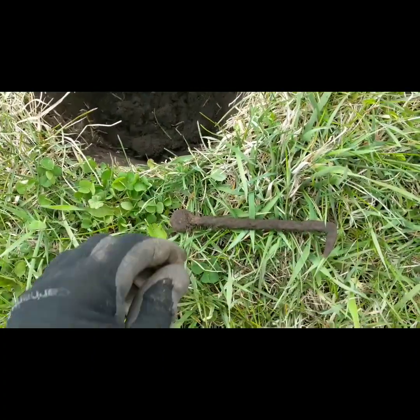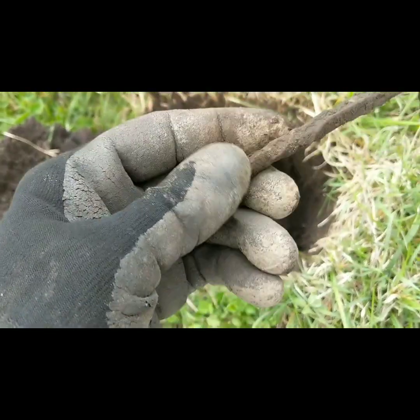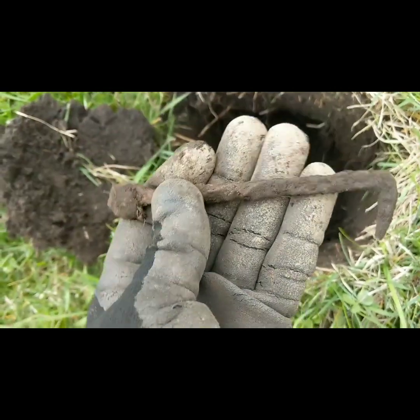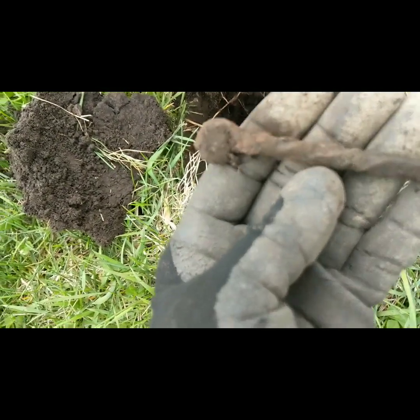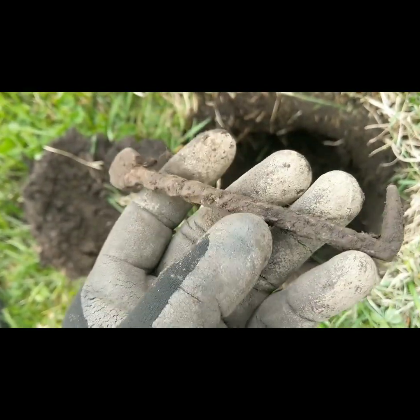Hey guys, I'm back, and out of this hole I got a pretty cool old hand-wrought door latch — it looks like. Pretty cool! You can see it's twisted like a blacksmith would have made that.